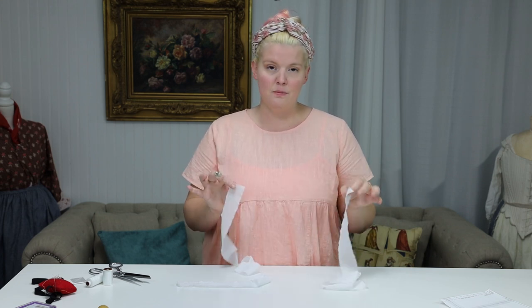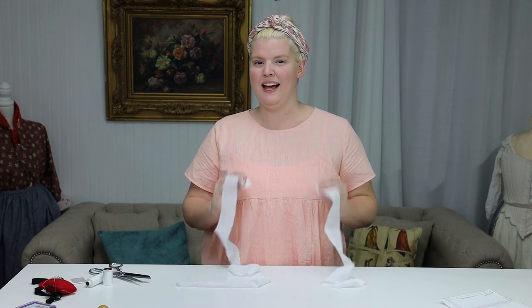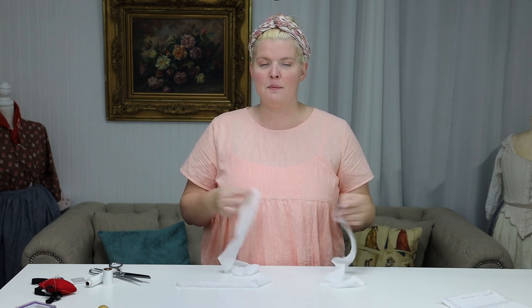The second option is to actually hem our ruffle pieces first and then attach them after they've been hemmed. Because we've already done felling in other sew-alongs, we're going to use this method today so we can broaden your historical toolkit.